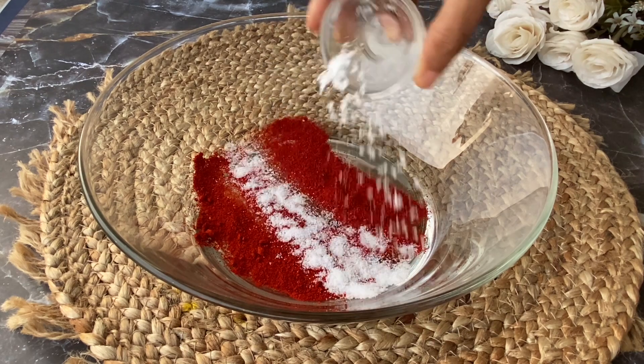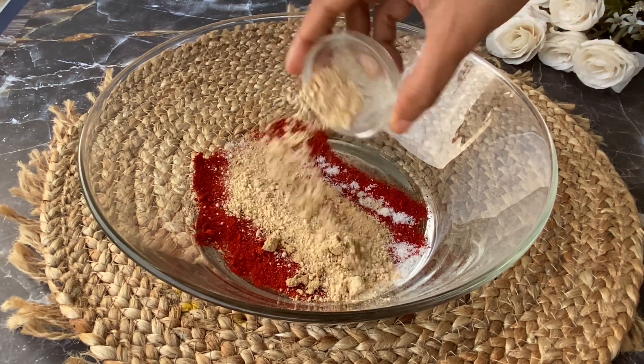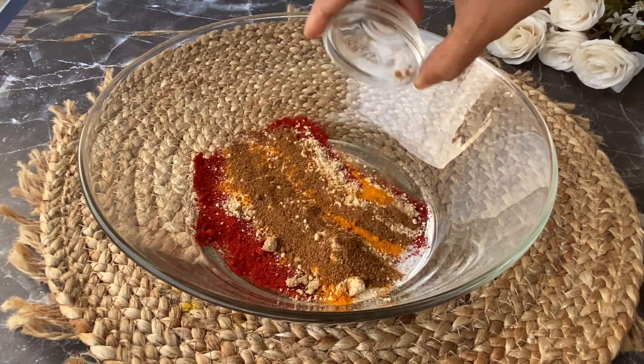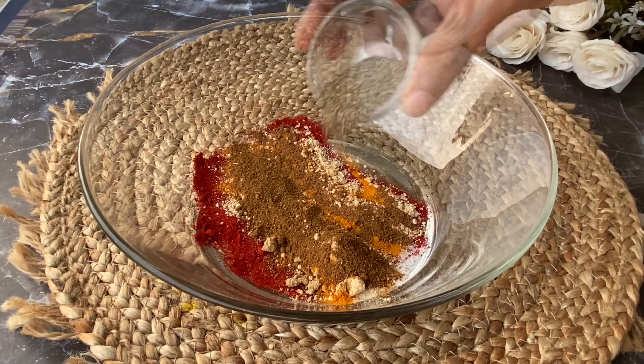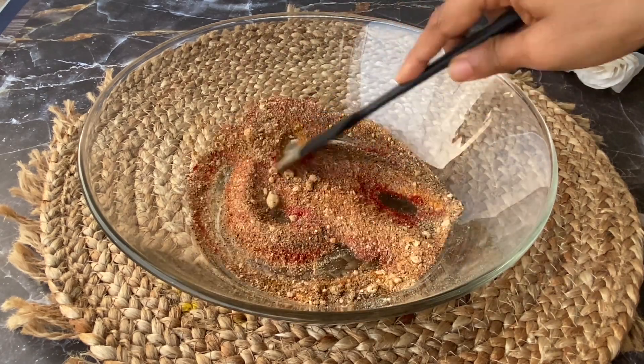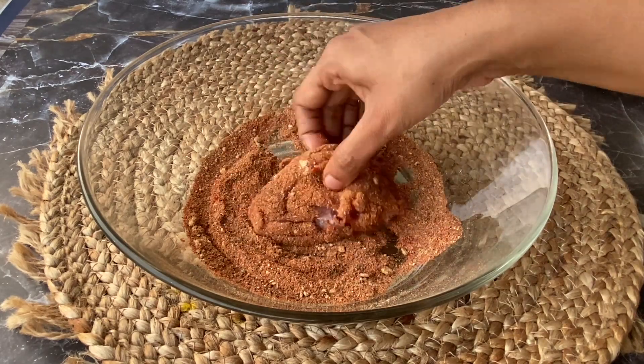In a bowl, add 1 teaspoon Kashmiri red chili powder, 1 teaspoon salt, 1 teaspoon garlic powder, 1 teaspoon ginger powder, 1 teaspoon turmeric powder, 1 teaspoon chaat masala, 1 teaspoon roasted cumin powder, and 1 teaspoon black pepper powder. Mix it up nicely, and now coat each piece in the spice mix.